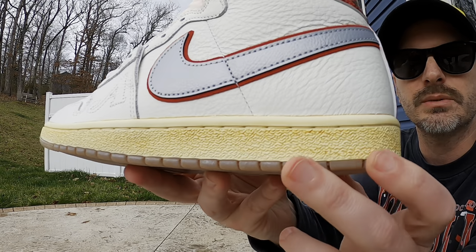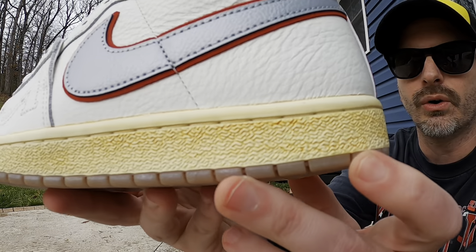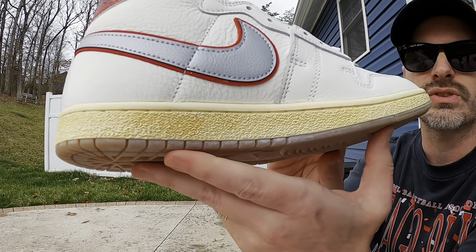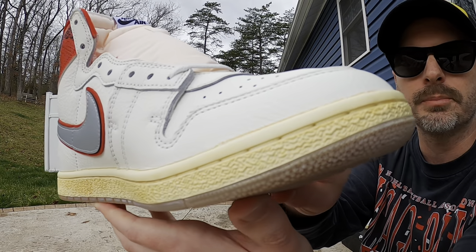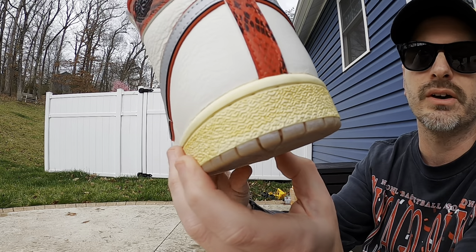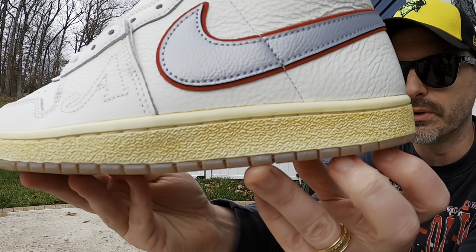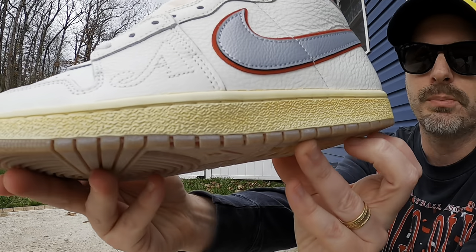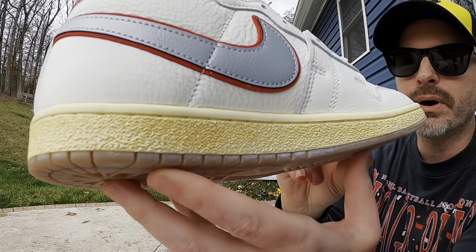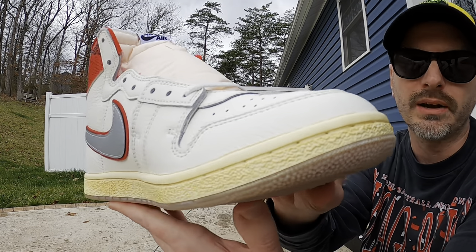The one detail I would have changed — just like the all-maroon year Airships I have on feet — is these came with a pre-aged effect on the midsole. It's not that I don't like the concept, but I was able to wash it off my other pair and it still left a little bit of an aged look that actually looked better. However they're applying it, it just looks like it's caked on and a little sloppy. The good news is you can wash it off and they look much cleaner once you do.